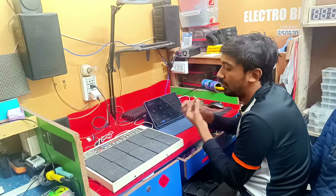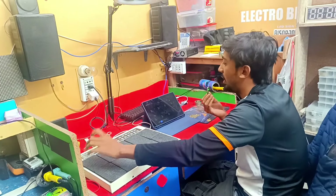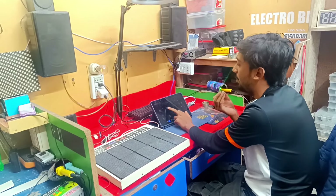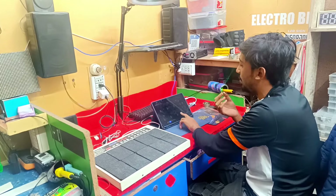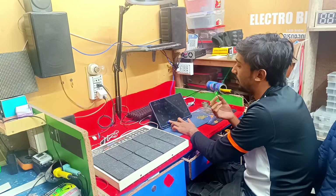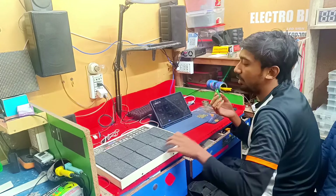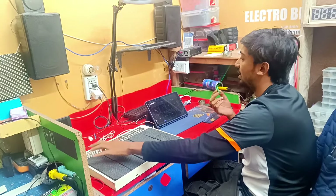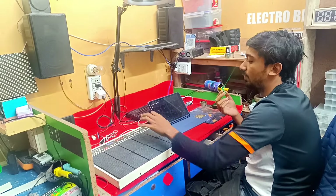I will press this button and press this button. I will press this button. This is the same software, as well as the same software settings.